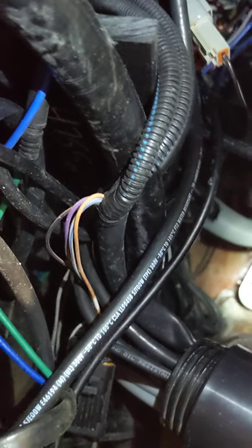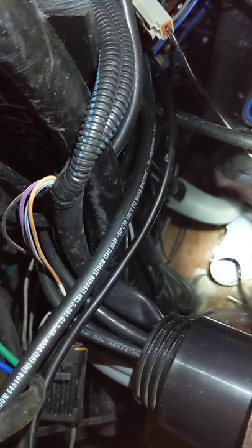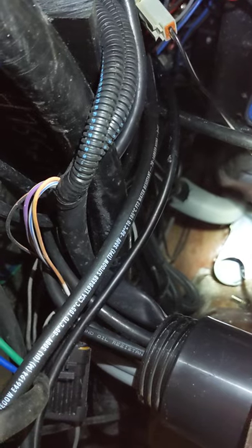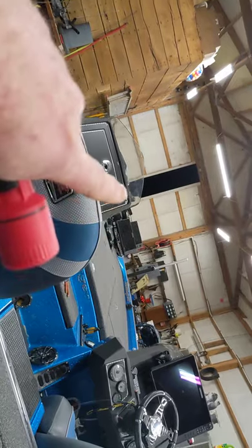I'll pull the wires back up through it and snake them back down into the battery compartment, tied to the big motor — actually tied to the downside of the breaker — so whenever I turn the power switch off, the power is turned off to those units.